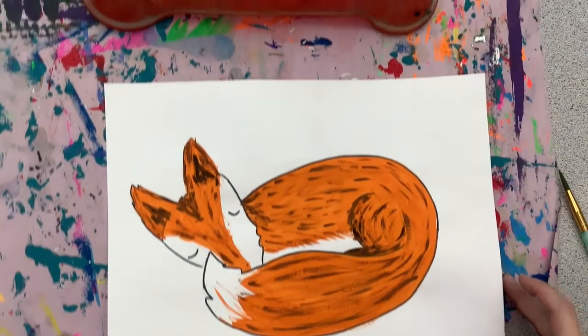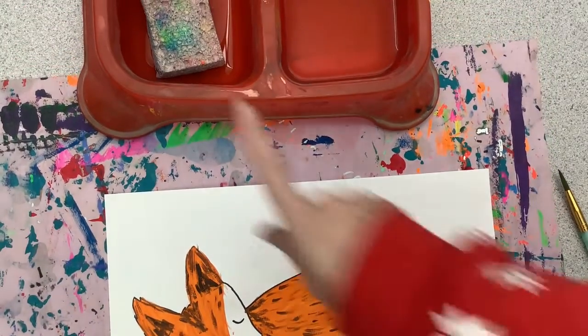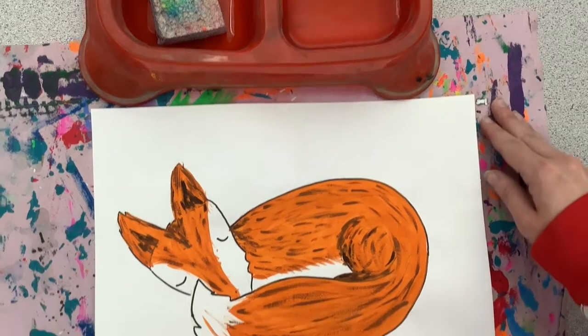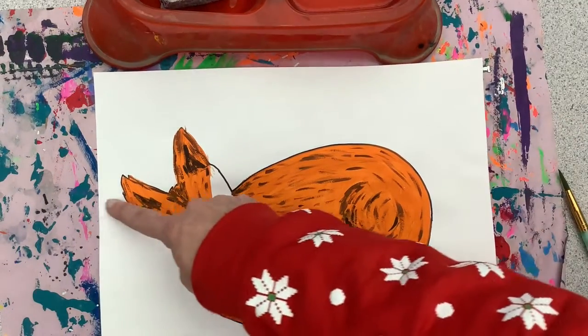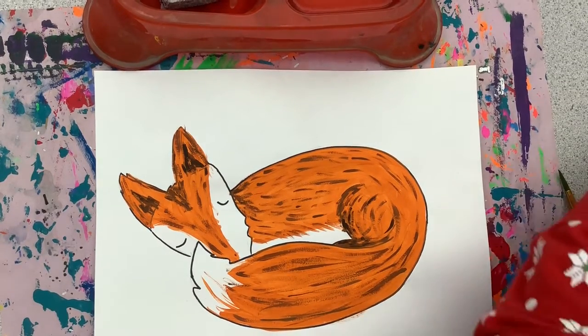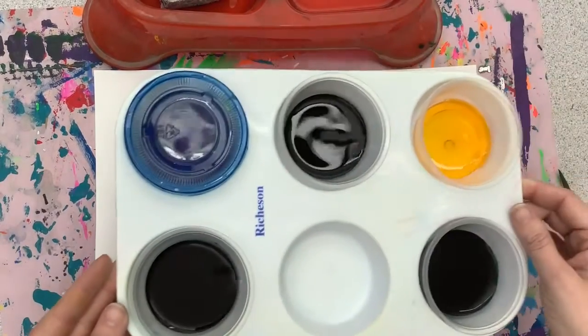Now that our foxes are painted, we need to add a background. You will have at your table a container with your water and your sponge, and we're going to start by adding our horizon line where the sky and the land meet.